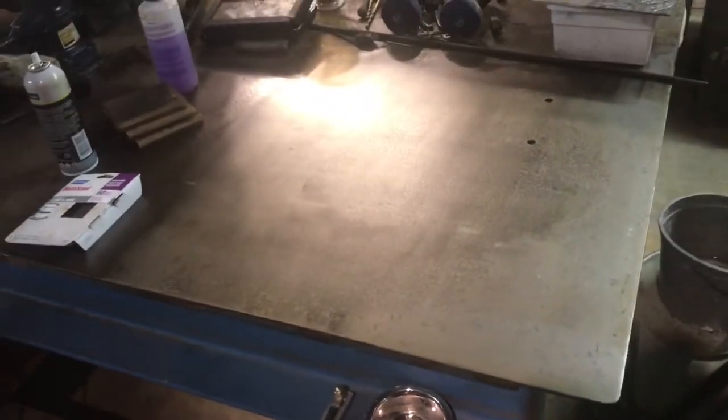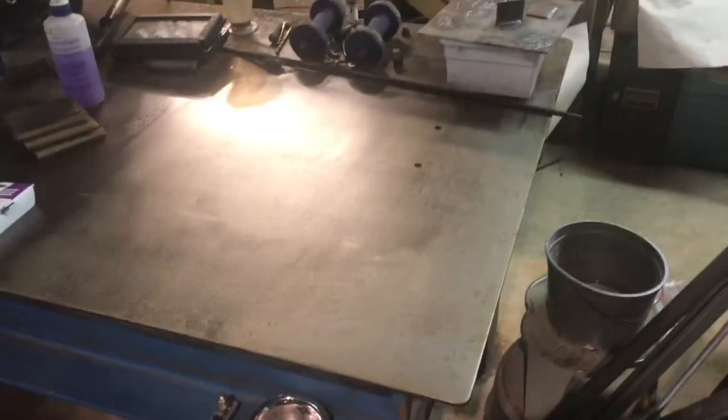Here is the table now after I have sanded it. It's significantly brighter and cleaner than the unsanded section. This is what the entire surface looked like before I started — it took quite a while, and I time-lapsed most of what you saw.